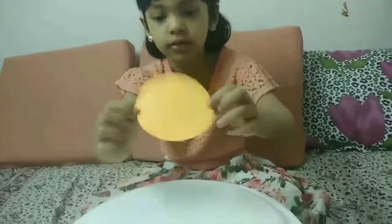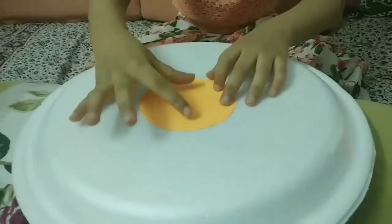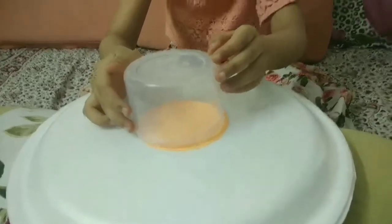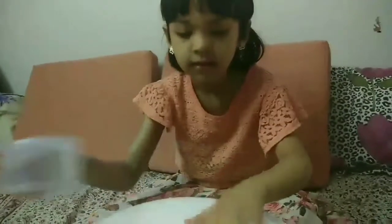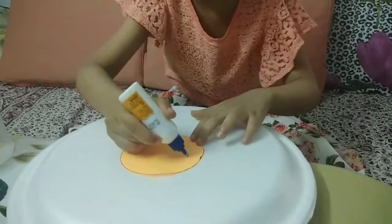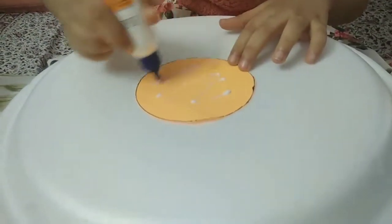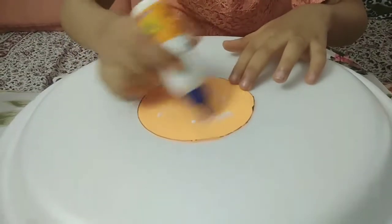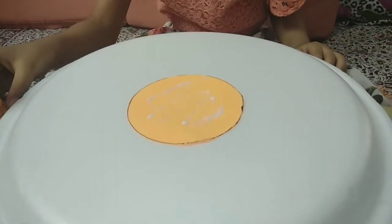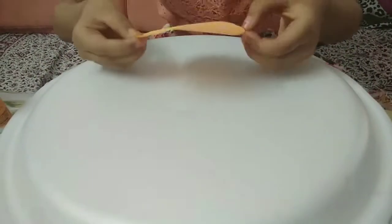First we are gonna stick it here, then keep the alien in place, and then keep this container on top. First let's start coloring it before I'm gonna stick it. Now let's stick it right.